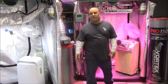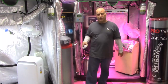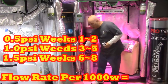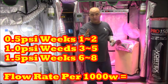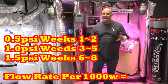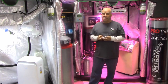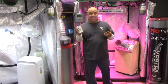If you don't want to buy an expensive controller, all you have to do is get a tab timer and set it for 15 minutes on and 15 minutes off while your lights are on. Then set the flow on your regulator to 1.5 psi per thousand during the first two weeks of flower, 1 psi per thousand for weeks three, four, and five, and then back to 1.5 psi per thousand for the last three weeks when your plants are at their biggest. It won't be as accurate as a Sentinel controller, but it'll definitely get you there.